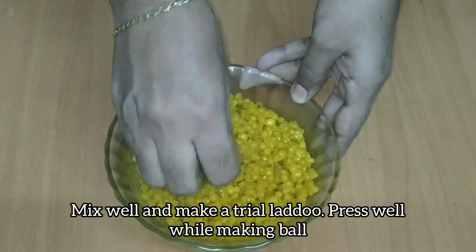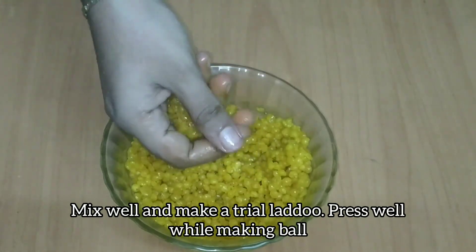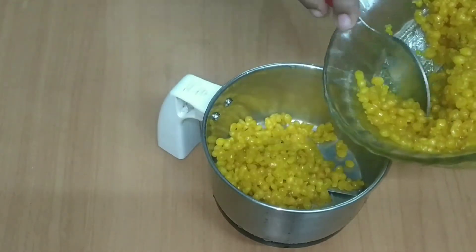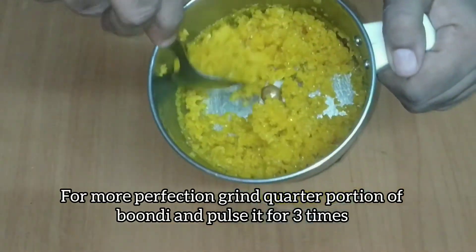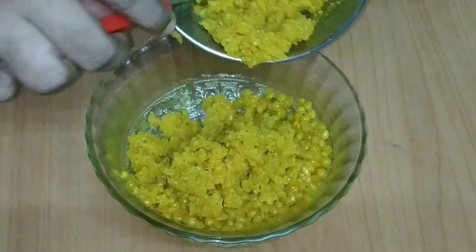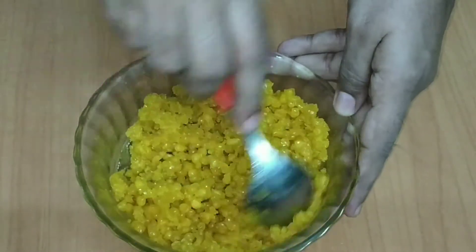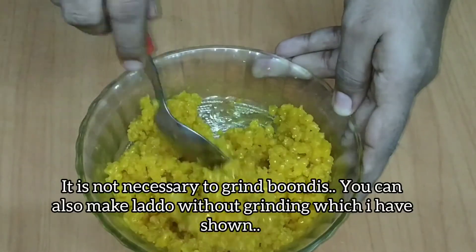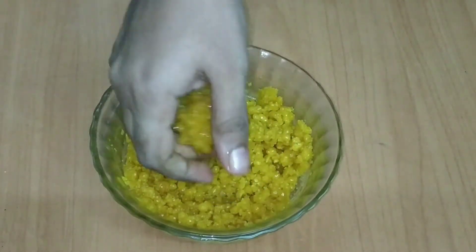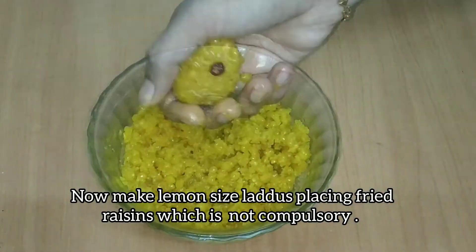As I said, we will put a bowl, we will press the bowl and place it. I can mix it in the middle. I will mix it in the other way. I will mix it in a little bit. I will fry it in a little bit.